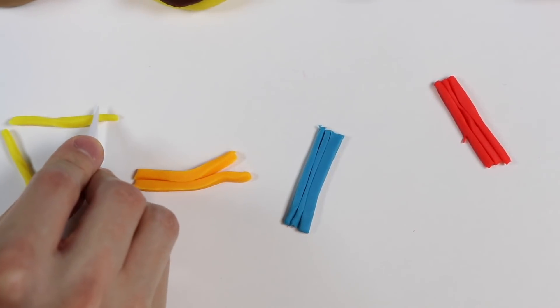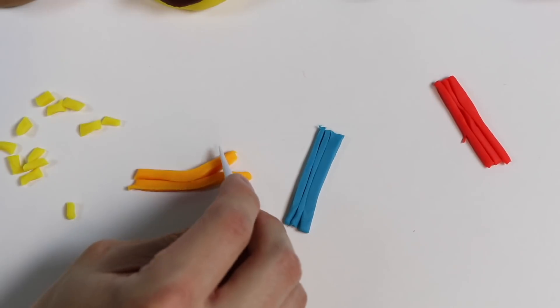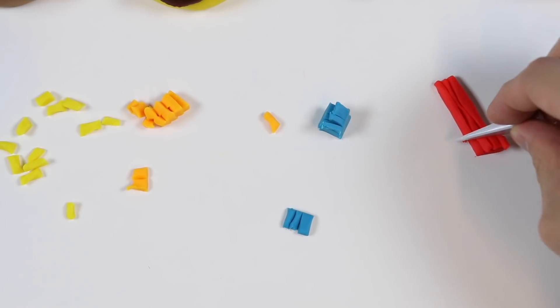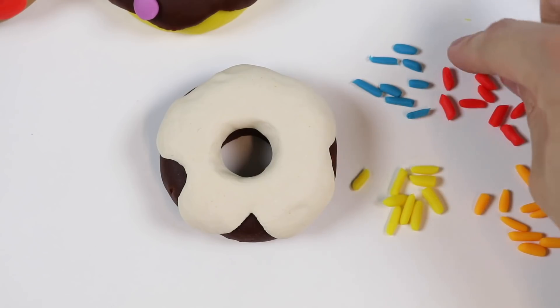Start with yellow, orange, blue, and red. Let's put these sprinkles on top of this dark chocolate vanilla glazed donut.